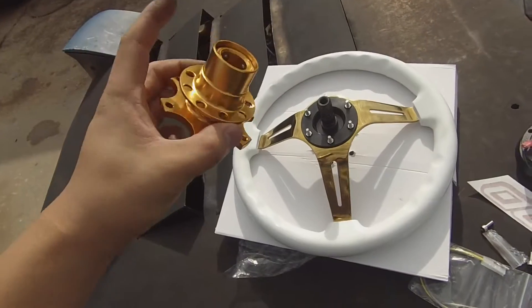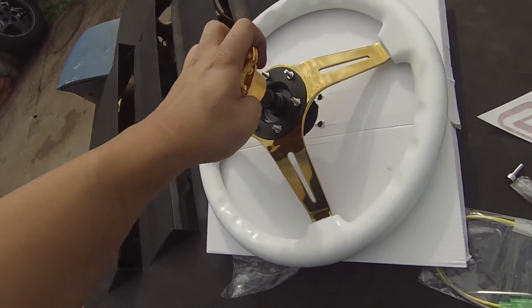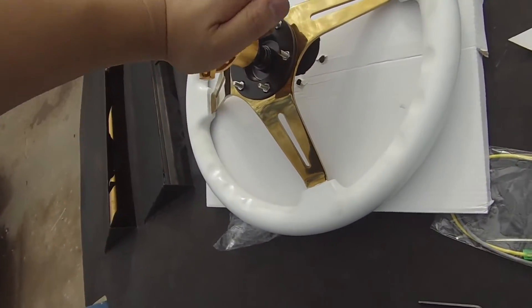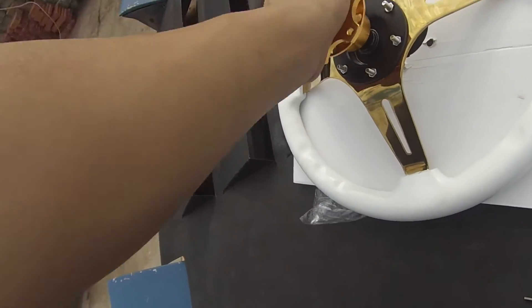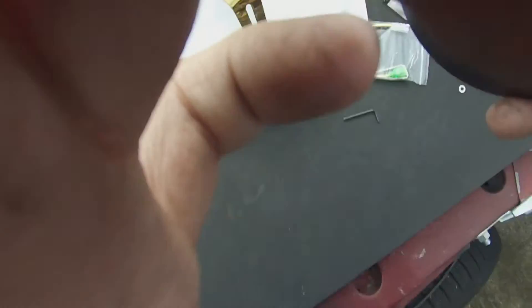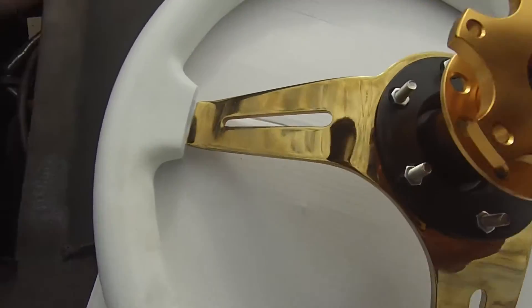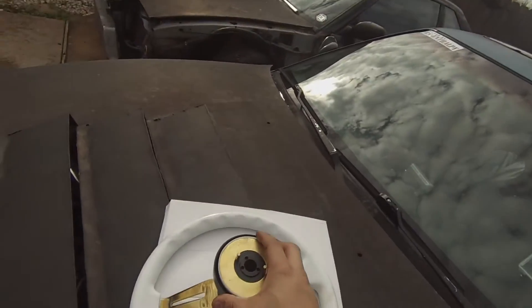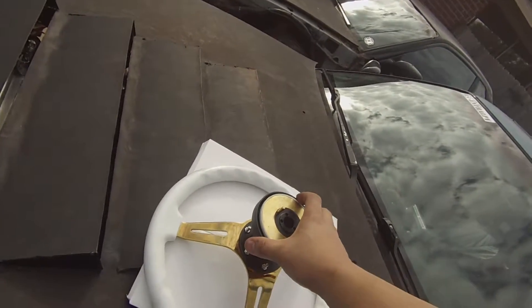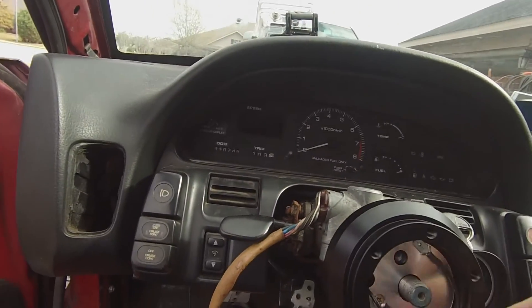Time to put the quick release on and see how it goes onto the hub. Just like that - the NRG logos need to go up, so that needs to be aligned correctly. Alright guys, putting the hub in now. I'll go ahead and put this bolt back in.